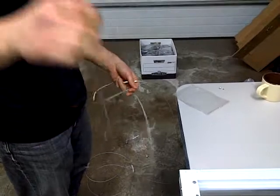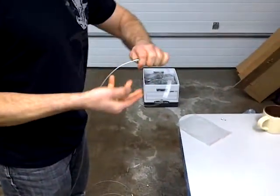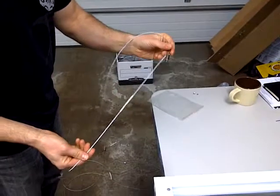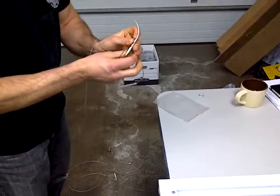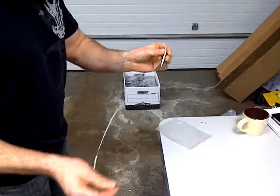There's a loop on one end that comes down to a long string of cable with an adjuster at the end, and the adjuster has two openings — one to adjust up and down from the top of the loop.